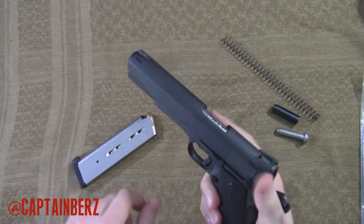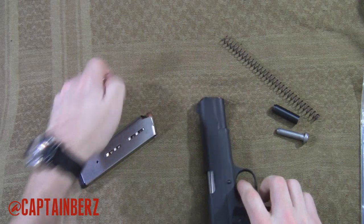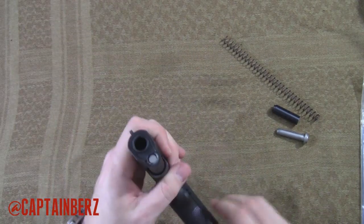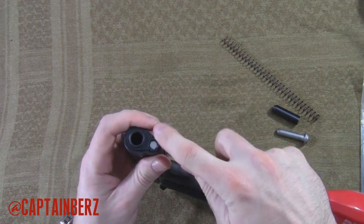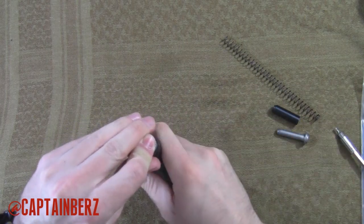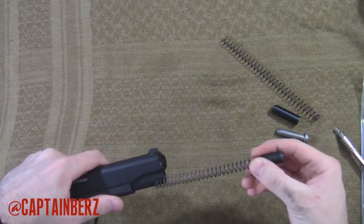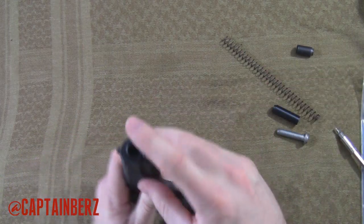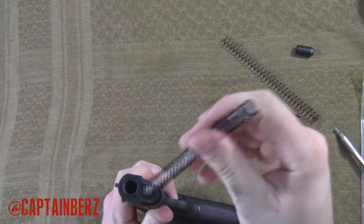Magazine out, safety down. Now this has a full length guide rod, so to assist me you just take something and push that down in. Put your finger over top and let that come out. Now there's going to be a lot of pressure coming out of this spring, so make sure that you have your finger or your hand over it so it doesn't go flying out, because it will.